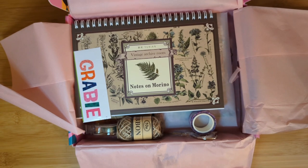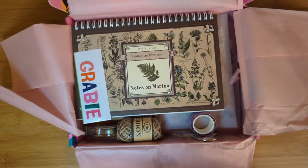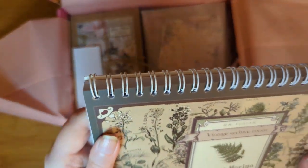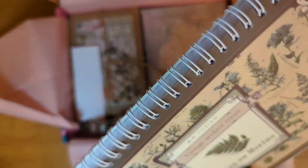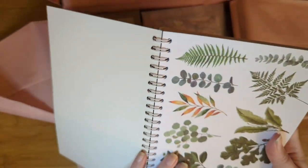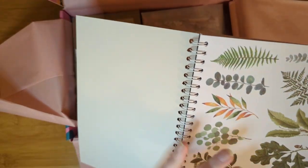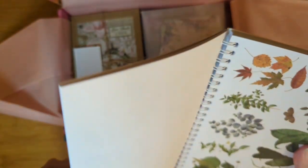Do you guys know why I'm going to love this box so much this month? This one looks absolutely amazing. Now, they do have full spoilers, or you can be totally surprised. This just looks amazing. Vintage archive roots, notes on Morino — I'm guessing a tie-in. I forgot this was in here. This, I believe, is a botanical sticker book, all kind of vintage-looking vintage style. Oh, there's some fall leaves, you guys! I've been working on some fall spreads and gathering my fall materials.